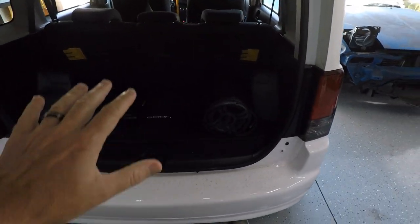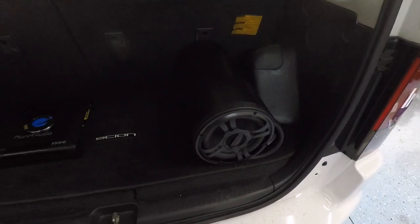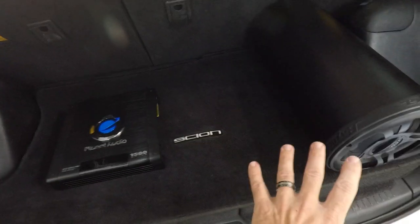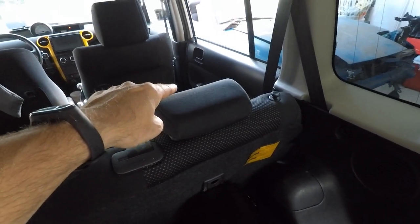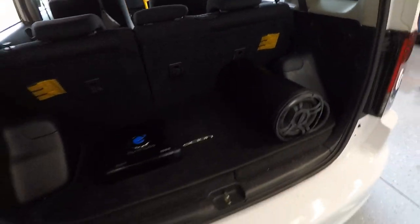When installing an amp and sub, you have to do a little planning — know where your sub and amp are going, and figure out your wiring. The sub is going right here on the passenger side, which offsets the weight. With the hatch closed there's about four or five inches of space behind the speaker, perfect for tight bass sound. The amp will be installed in the cubby nearby, and wiring runs underneath the kick plates and dash into the engine bay.